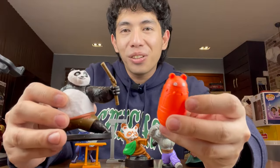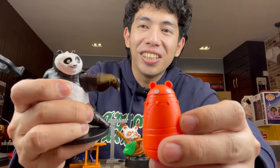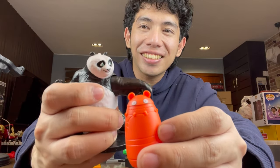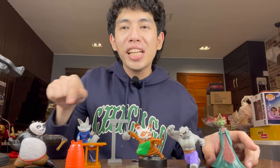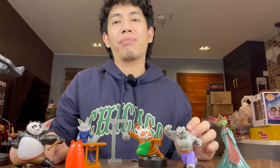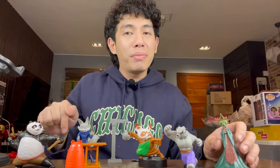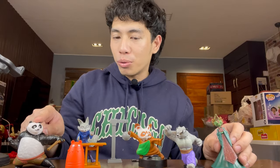And here's Po with his dummy — so cool! Ching ching ching. So by the way, which one is your favorite among all five? For me, personally, my favorite among all five characters is Po.